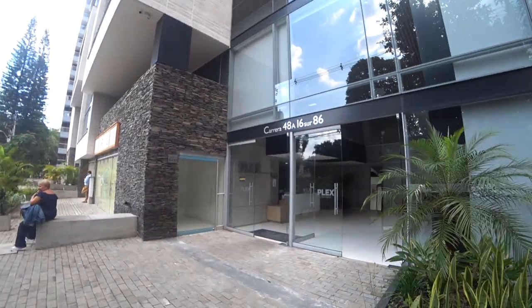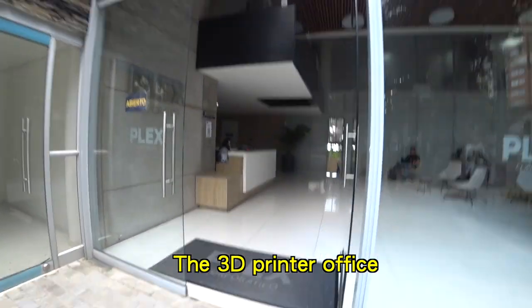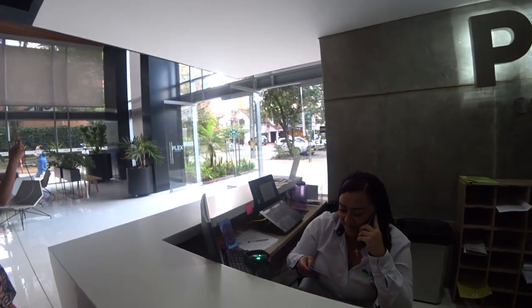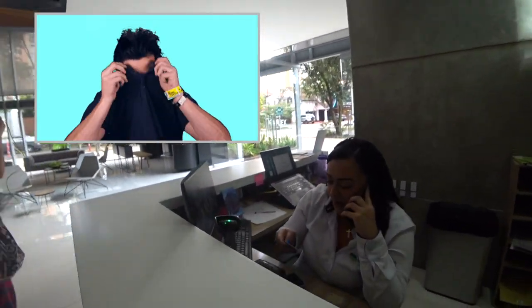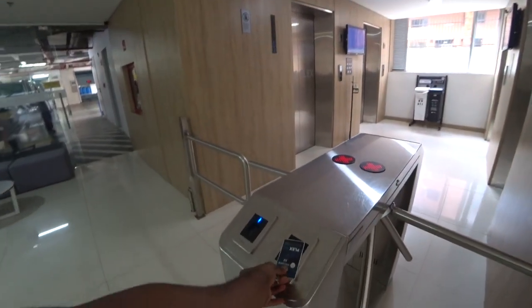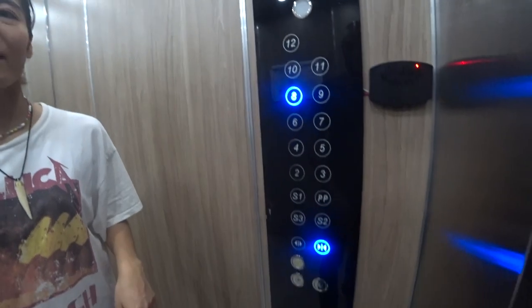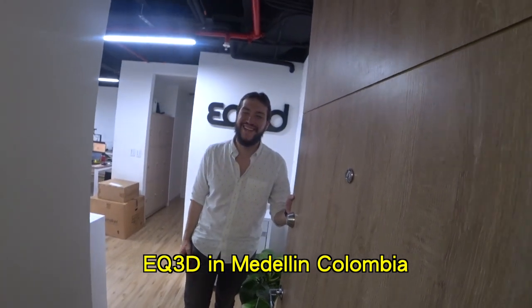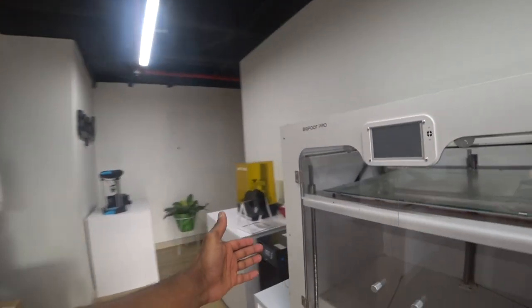Here we are at the store. We make our way up — click our way up to floor eight. This is the genius behind all the prototypes. These are all 3D printers.